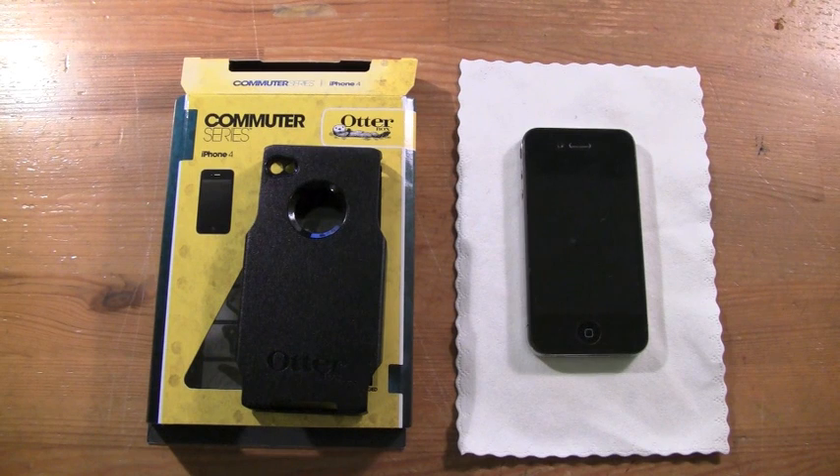Thank you to Danny over at OtterBox.com for being so patient with me. This case was sent out to me by OtterBox, and you know how much I love OtterBox cases.